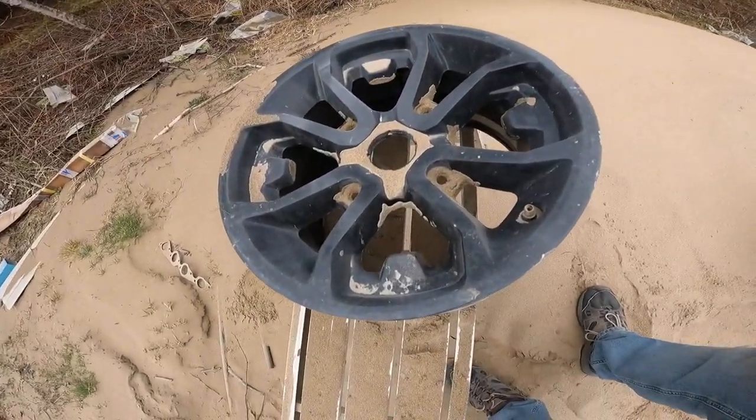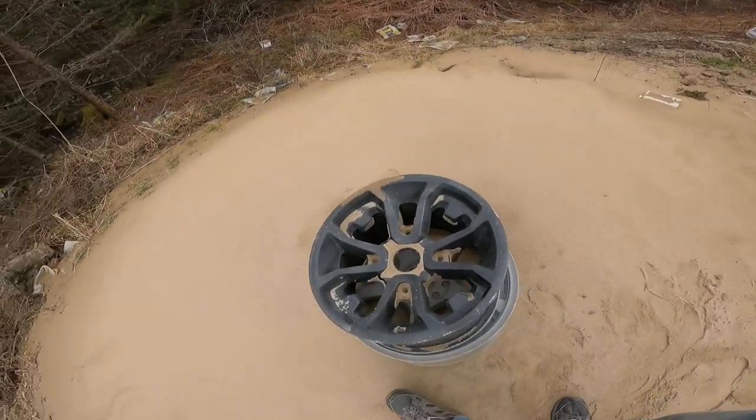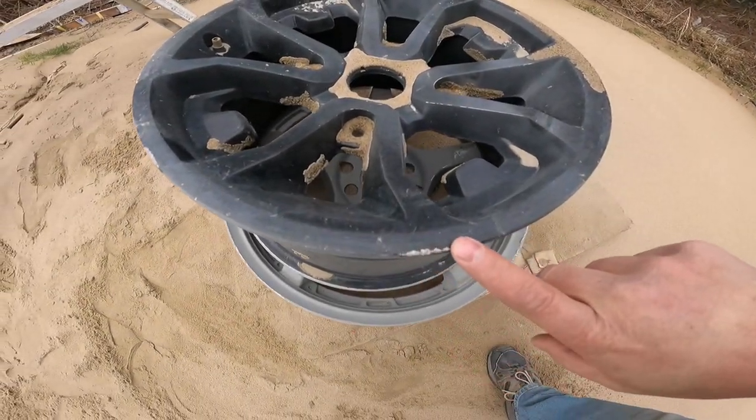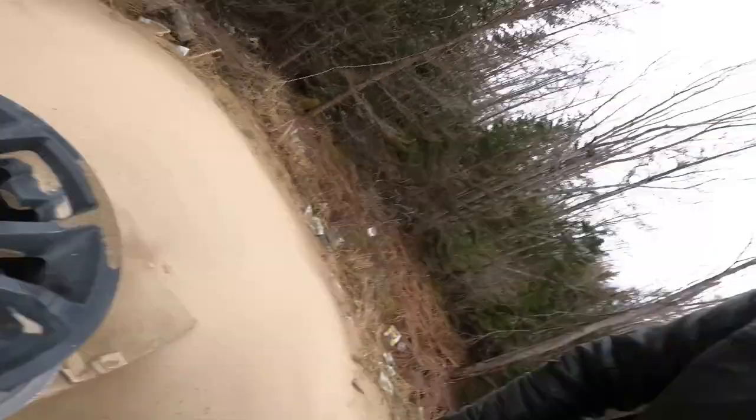Today we're working on some K&M four-wheeler rims. We're outside at my sandblast pile getting ready to sandblast these rims. We're gonna strip them down, sandblast them completely, give them a nice fresh new look and see if we can get rid of some of this curb rash. The only downside is it's a four-wheeler — we know they're gonna go get some more curb rash — but hey, they'll look good doing it.